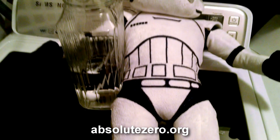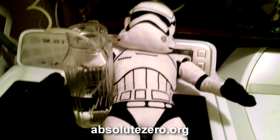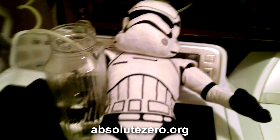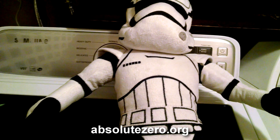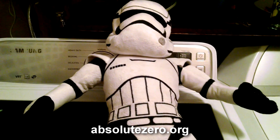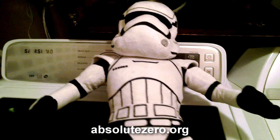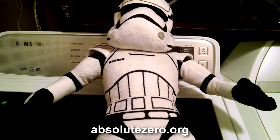Looks like somebody was partying with a little too much ozone today. Another great use for an ozone generator is sterilizing certain things. It doesn't have to be in water — you can use the air factor to sterilize things.